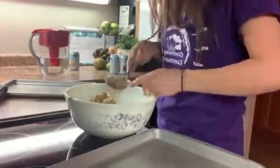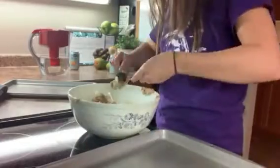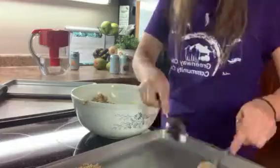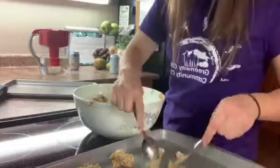Once all your ingredients are mixed together, you can use two tablespoons to form little mounds or balls of cookie dough and place them on your baking sheet so that they aren't touching — about two inches apart.